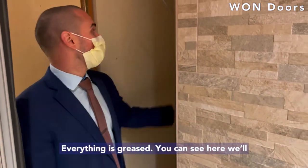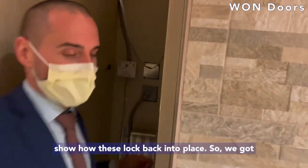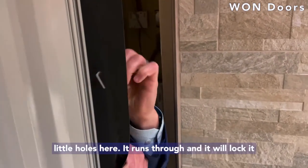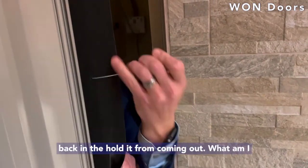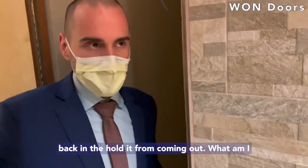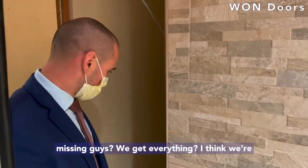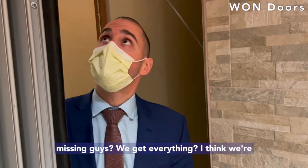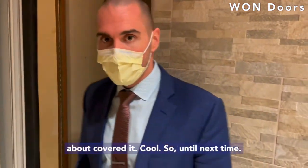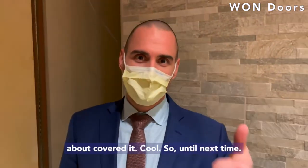You can see here how these lock back into place. We've got little holes here — it runs through and locks back in to hold it from coming out. I think we covered it all. Until next time, happy learning.